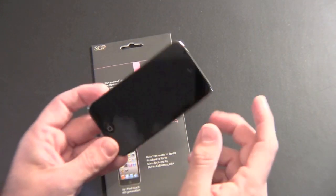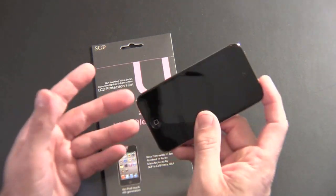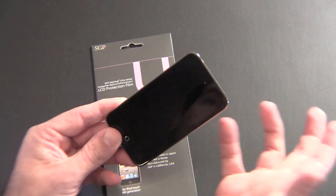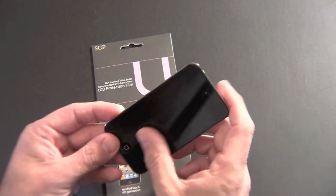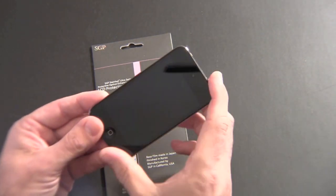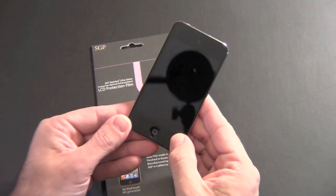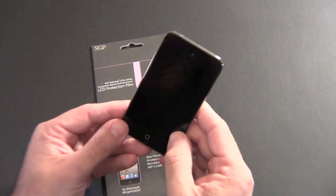So I do have one little hair underneath here which I can't get out because I'm afraid I'm going to damage it. I may not have the strongest tape — I am using packing tape — but it just doesn't want to come up. Luckily, I got every bubble out except for this one little thing that's on the black part of the bezel, which really doesn't bother me all that much.